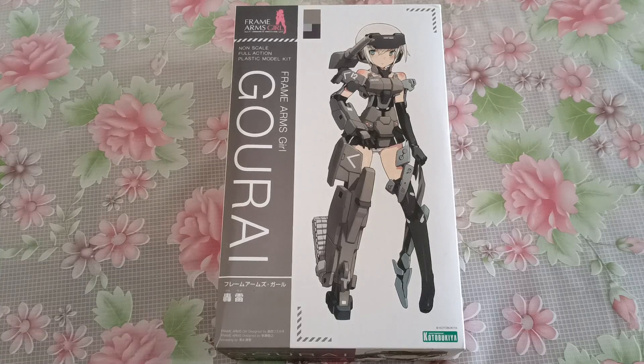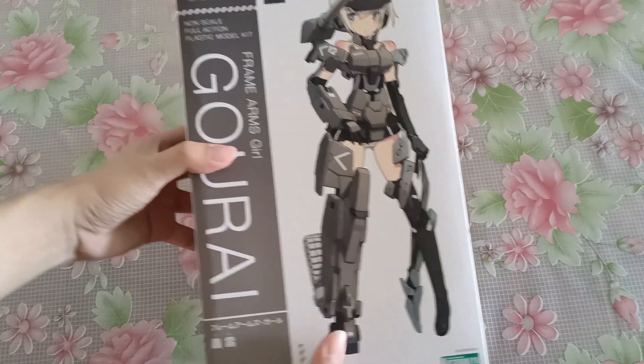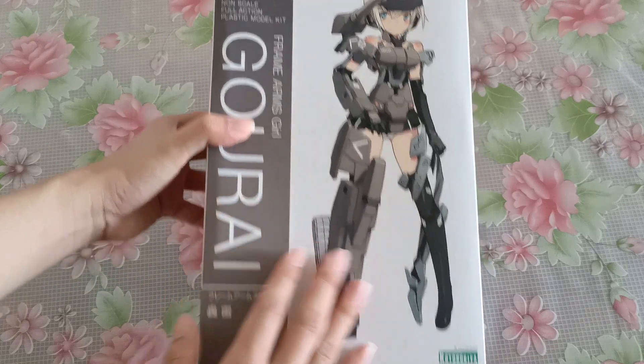Welcome back to another video. Today we will be unboxing a new series of FAG girls, and I have a few of these so I will be unboxing all of them because I probably have 6 or 7 and more coming in. This is the first one that I ever got, the Gourai, which is also the first of the series for the Frame Arms Girl line.